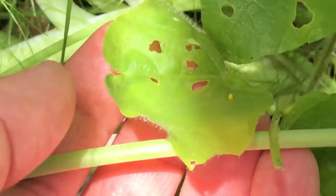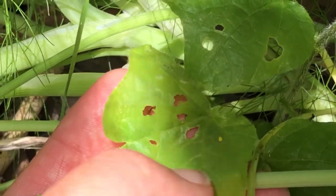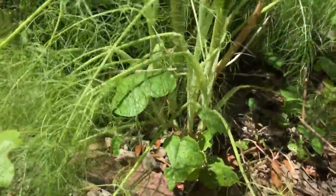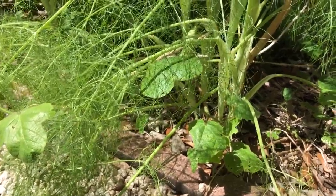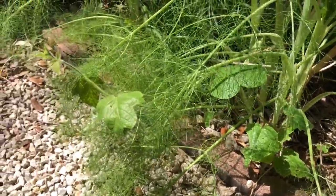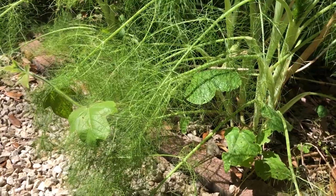Come right over here and check out that egg she made — there we go. That is a Gulf fritillary egg right there, freshly laid.